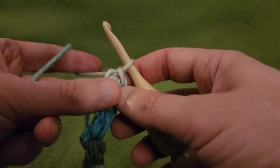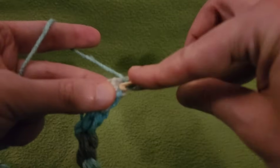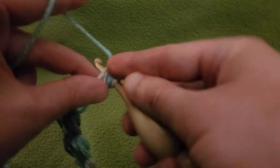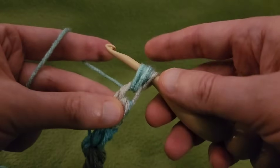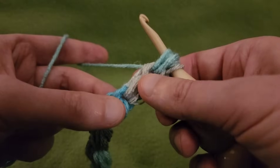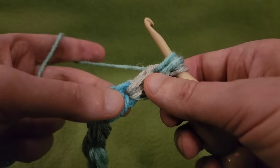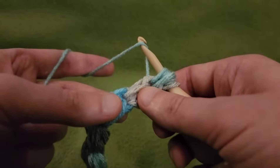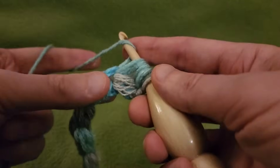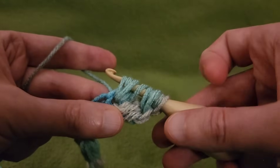We're going to start another one but not finish it. Pull up the loop, yarn over, going into the base just as we have been, pull up a loop, yarn over, going in again, pulling up a loop. So we have the equivalent of one puff right here. Now, going in between this puff and the next puff, we're going to go into that space in between the join where the puffs meet. Yarn over, scooch right in, pull up a loop, yarn over, going in again, pulling up a loop. That's the equivalent of two puffs.